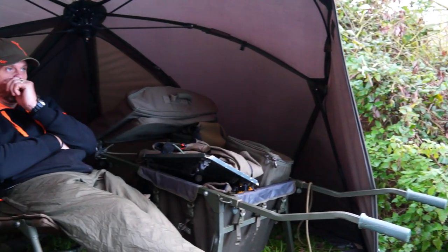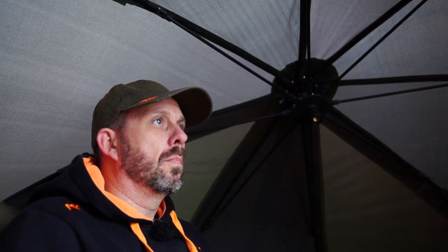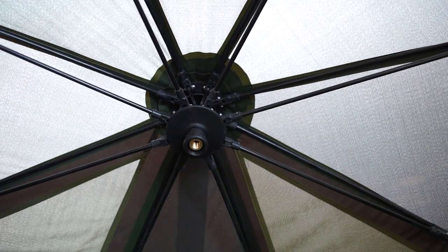Although it's a 50-inch frame, it has ample room underneath it. So if the weather's really bad, I can push my barrel underneath it. And if you're really hardcore and you want to do it overnight, it will take a decent sized bedchair. Having the STS system — the self-tensioning system — means you've got plenty of headroom under there, and plenty of room to get all your gear underneath it.